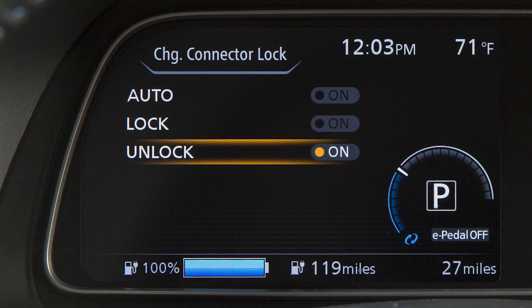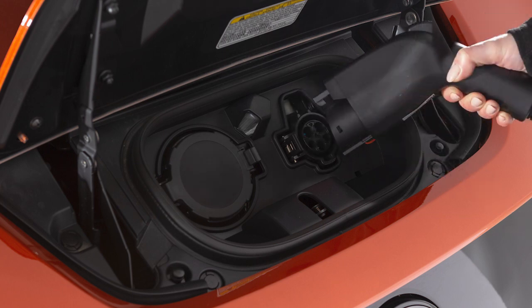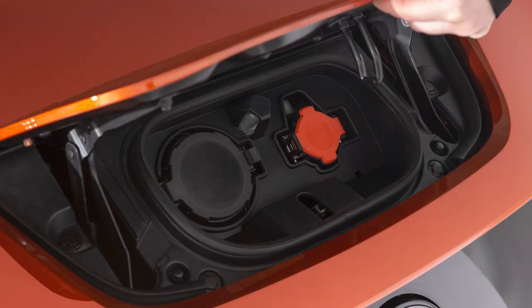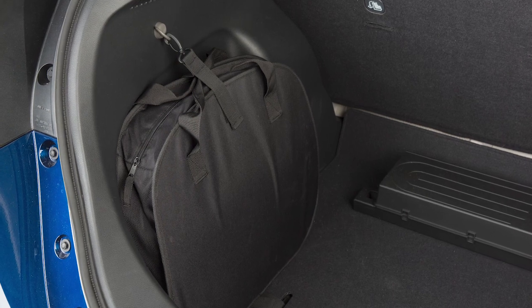To stop charging, ensure that the charge connector lock is not engaged. Press the button on the charge connector, release the lock, and then remove the charge connector from the port. Close the cap on the charge port and then close the charge port lid. Make sure to properly store the charge connector when not in use.